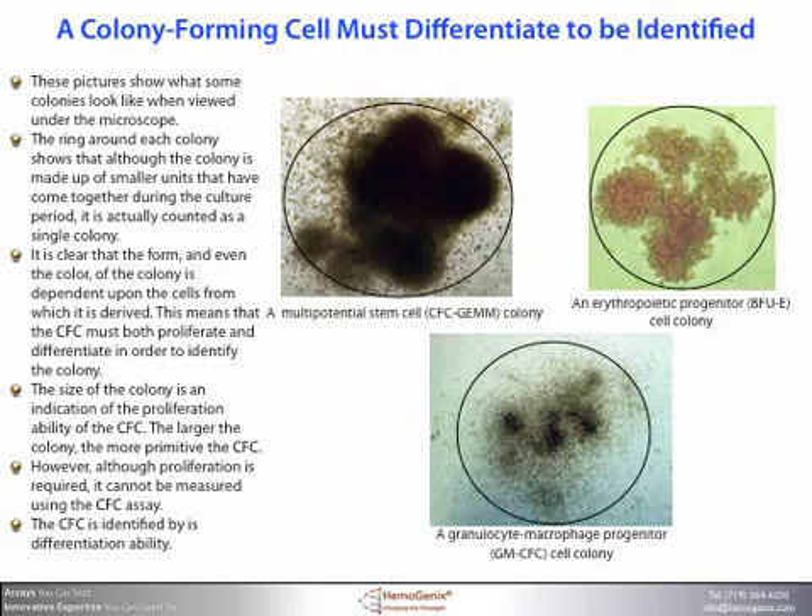These pictures show what some colonies look like when viewed under the microscope. The ring around each colony shows that although the colony is made up of smaller units that have come together during the culture period, it is actually counted as a single colony. It is clear that the form and even the color of the colony is dependent upon the cells from which it is derived. The size of the colony is an indication of the proliferation ability of the colony forming cell itself — the larger the colony, the more primitive the colony forming cell.